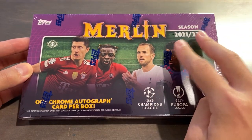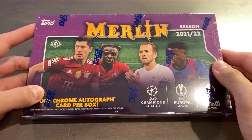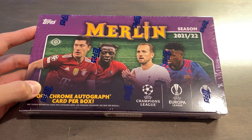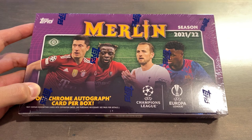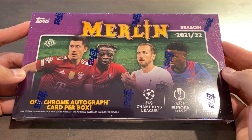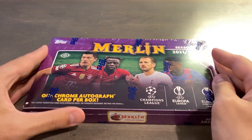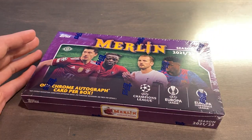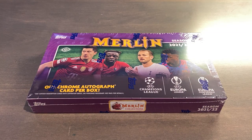This is a second-year product following the format of last year, with a new 150-card base checklist instead of just 100 cards. There is also the Conference League, which was not there last year. And we also have new parallels: the Pink Mojo, Yellow Wave, Aqua Speckle, Orange Mojo, and Purple Waves, all with their respective numberings. There are new case hits such as the Renaissance insert, which is one in 12-box cases, and the Matchball autographs, which are also case hits. Those are not numbered in the base, but they do have super short print parallels from orange out of 25 and less.